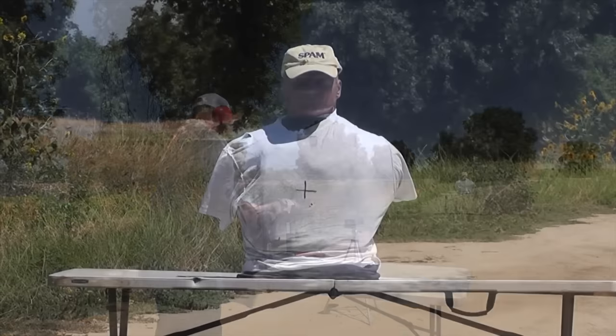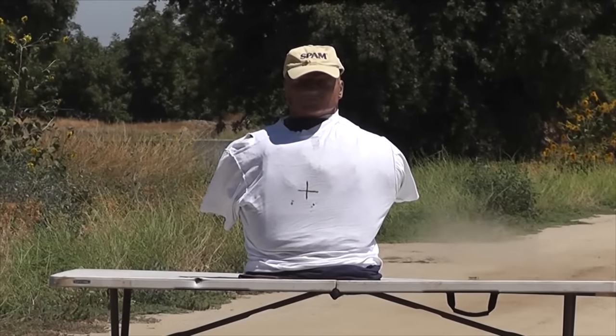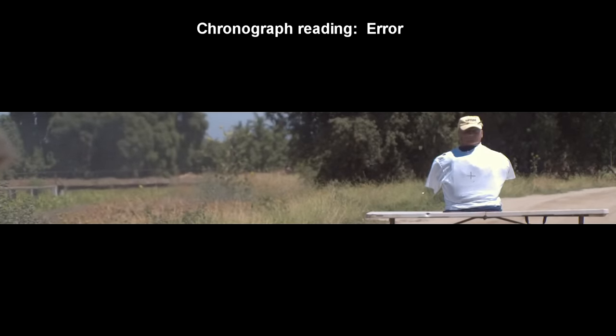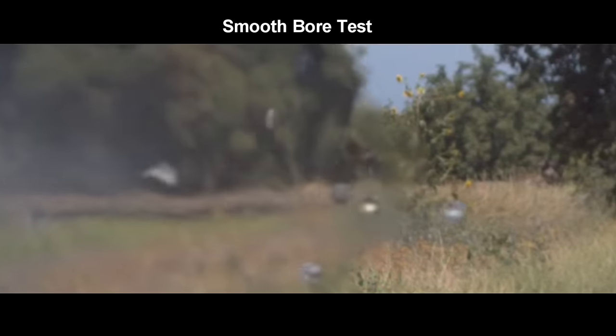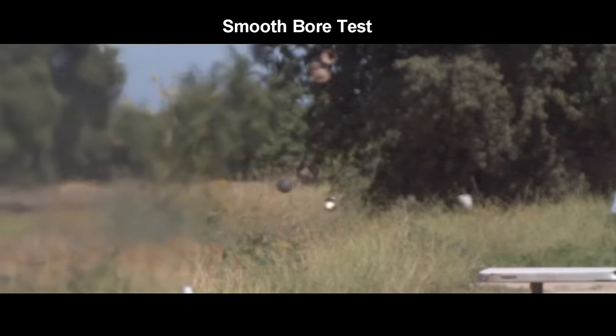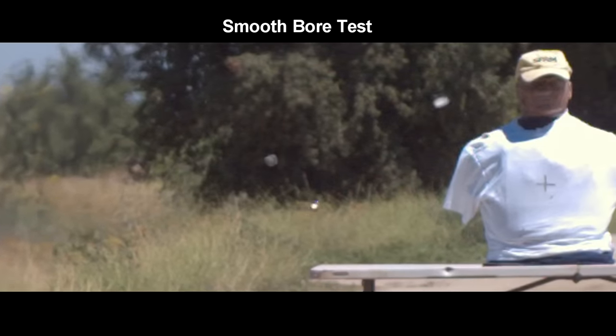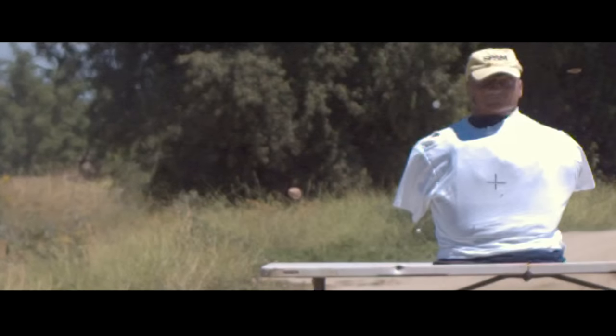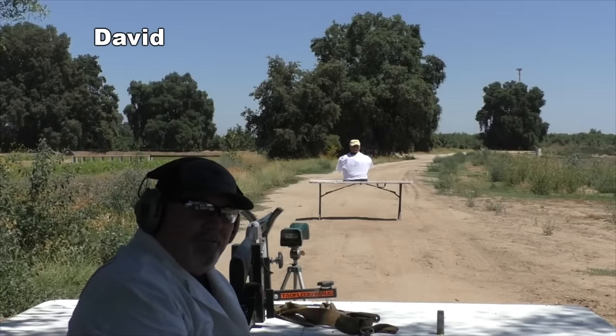The slug missed and we didn't get a chronograph reading, but we still got a lot of good information from the high-speed camera footage. We got a really clean launch. You can see the condition of the sabots, the gas seal, the fiber wads, and the slug itself. The slug is flying straight and true — no spin at all, not even a wobble. It doesn't appear to be any type of safety issue.